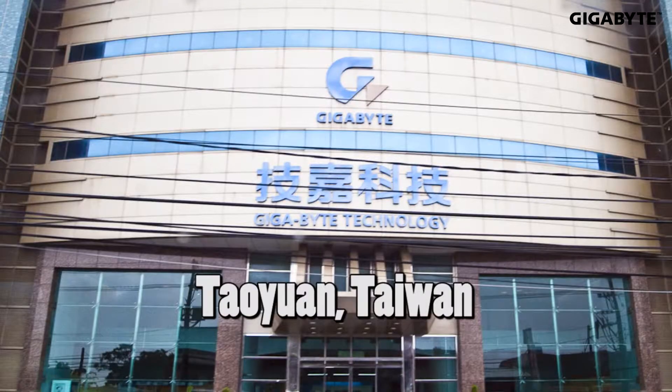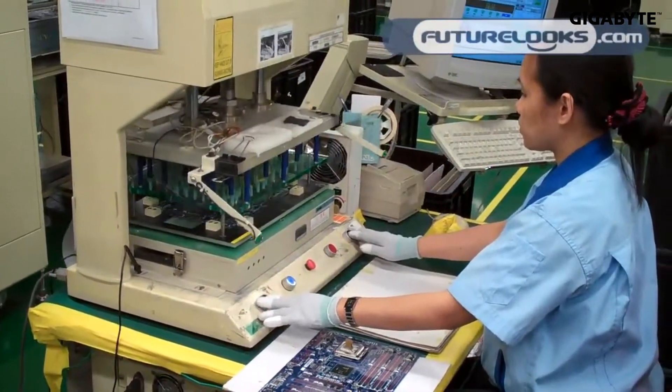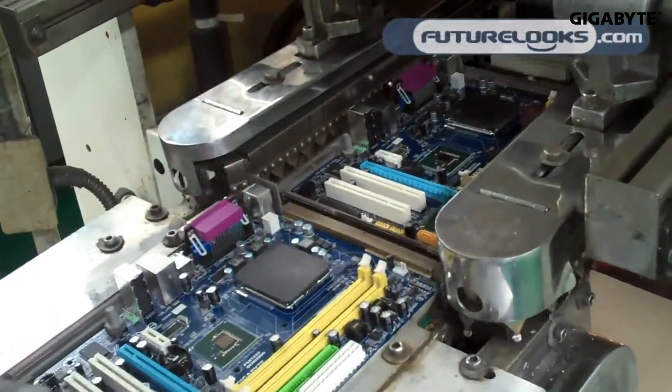Before anything else, I would introduce the leader of motherboard innovation, and that's Gigabyte. They were founded in 1986 and have established their position in continuous technological innovation, and they are regarded as a trusted motherboard leader in the world. They also offer comprehensive products for consumers' desires and needs.